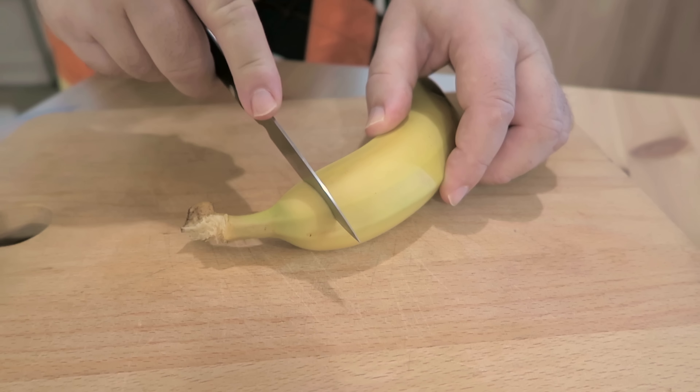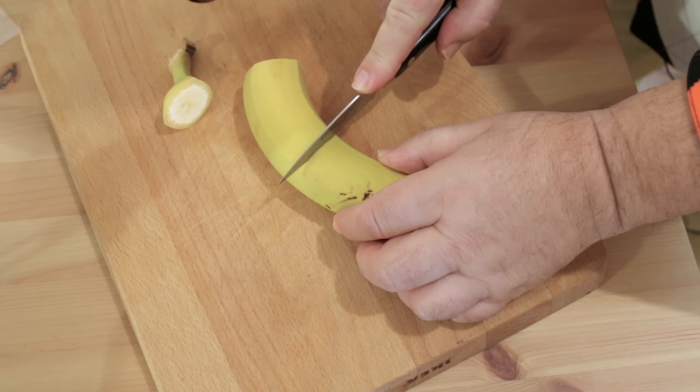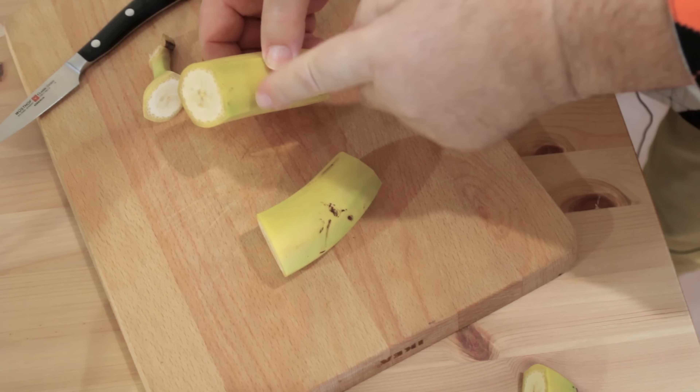We're going to take the banana and nip the end off. Depending on the size of the banana, this one I'm going to go about halfway — just cut that off like that, and the last little piece like this. So we have two pieces of banana, but we're going to leave them in the skin.